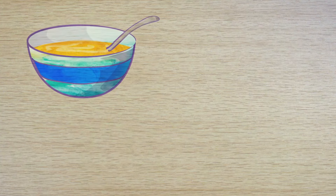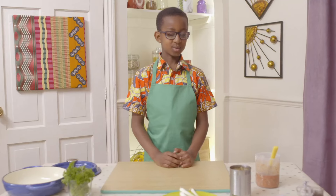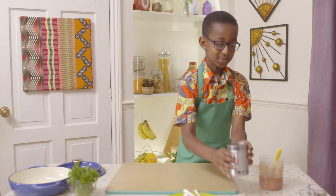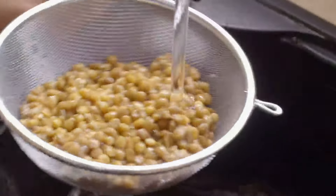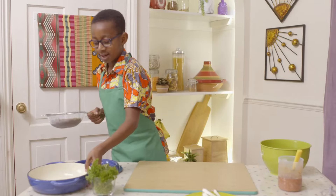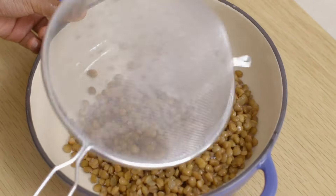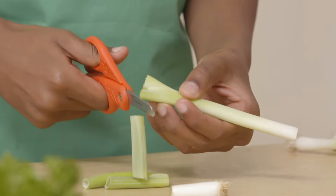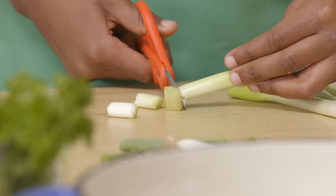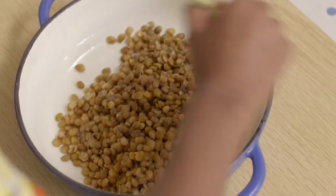Lentils can be used in lots of different recipes, such as soups, salads and stews, just like Yaya's. Now it's time to wash my lentils — tip the cooked lentils into a sieve and give them a good rinse under cold water. I need to pour my lentils into the casserole dish. Carefully trim the ends of your spring onions and cut them into small pieces, then add them to the lentils.